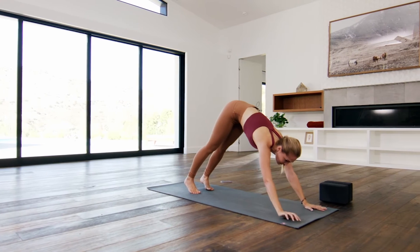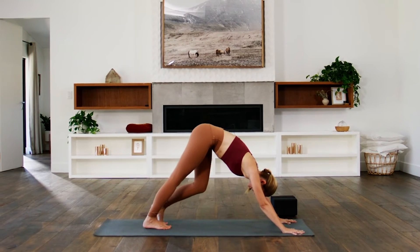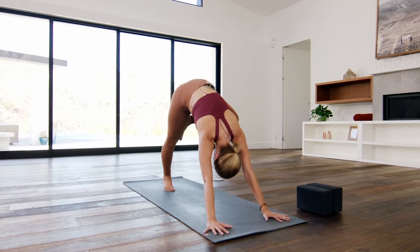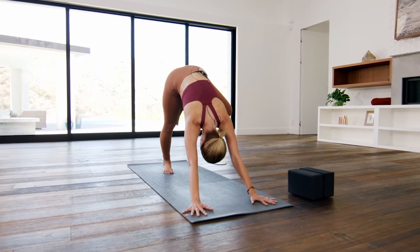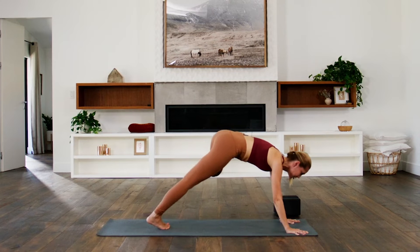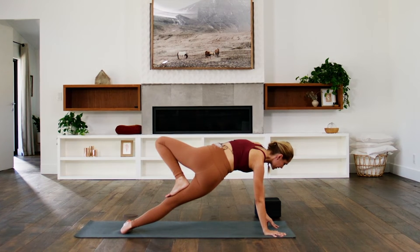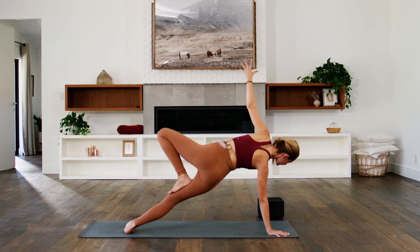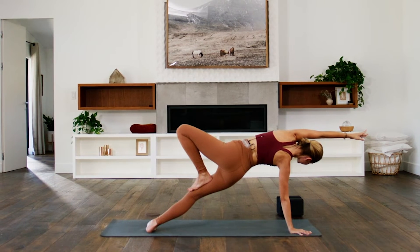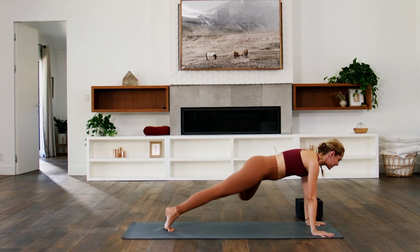Pause in downward facing dog. Keep both hands connected to the mat. Walk your right foot toward the middle of your mat and then lift your left leg. Turn your five left toes out to the left, then bend your left knee and bring your left foot into tree — so you're in tree pose in downward facing dog. Your foot might not get as high as it usually does; that's okay. On an inhale, float to plank — your left foot's still in tree. Spin to the blade of your right foot, come up onto your left fingertips.